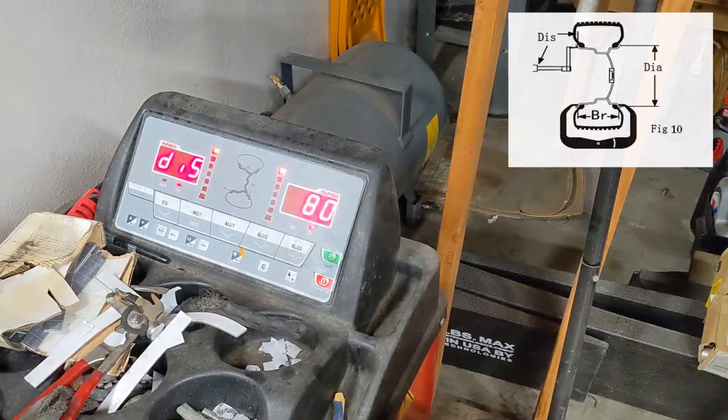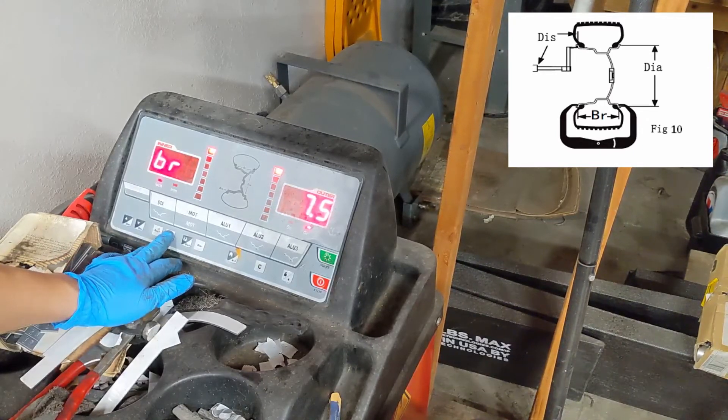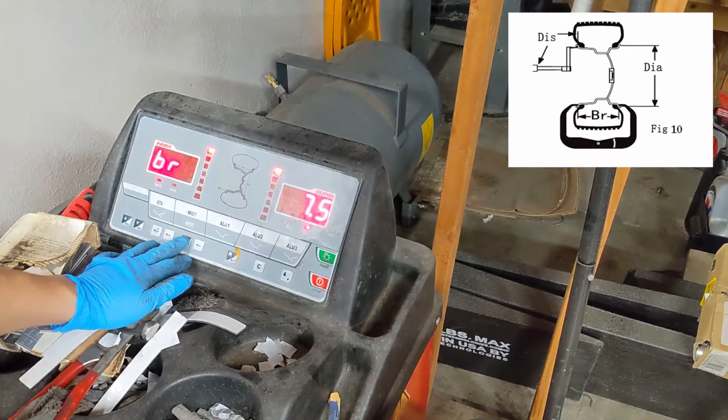Next we need to take a set of measurements that will input into the machine. The three measurements we care about are the distance, diameter, and essentially the width of the wheel.